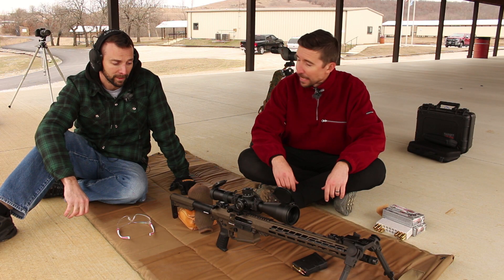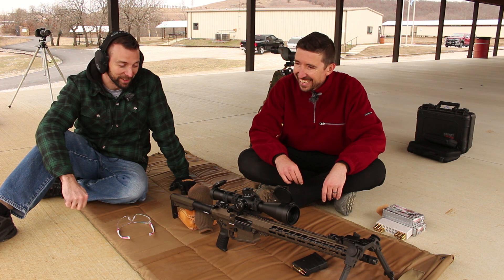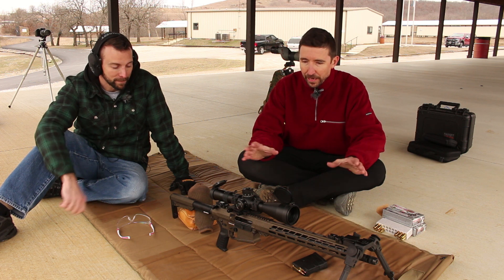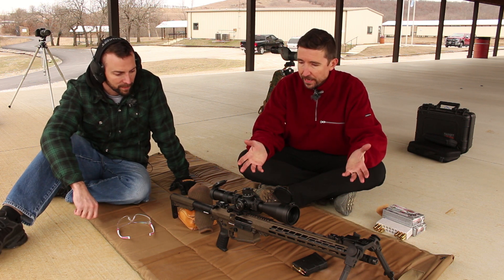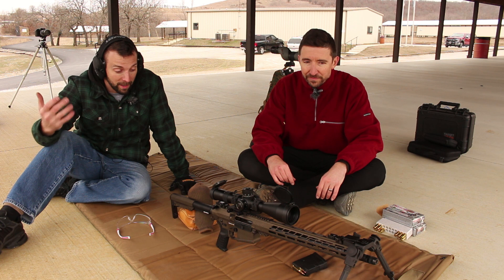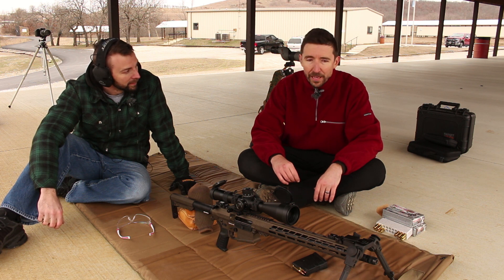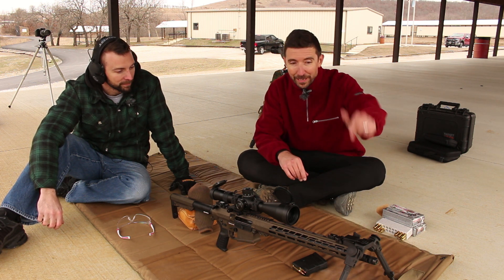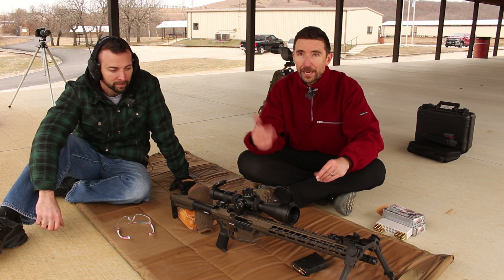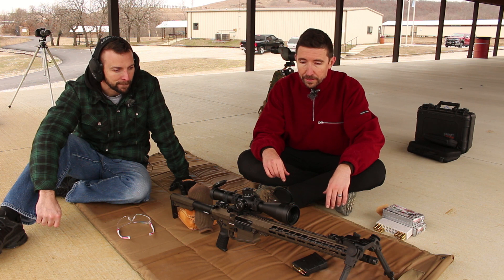Trigger man, what did you think of it? Oh man, felt really good. It felt really good when it slapped those targets down too. 16-inch AR-10 — what was the kick like? Not much at all. While other business is going on, I didn't even notice the recoil. I did a whole video on this — the muzzle brake on here is crazy effective. That's also why we're doing double hearing protection out here, because it is really, really loud.